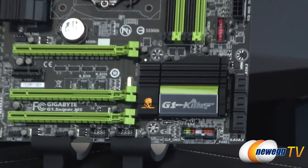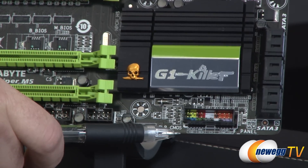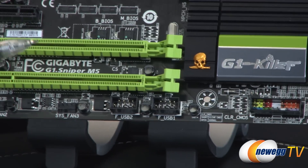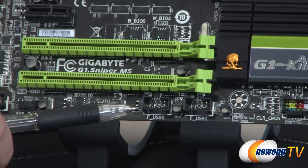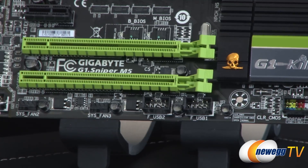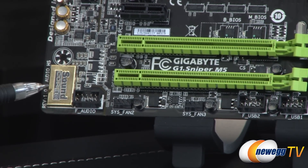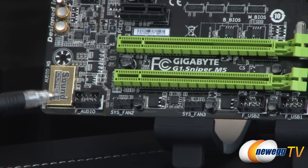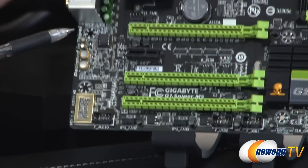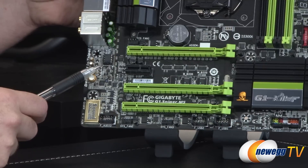Starting down at the bottom edge: front panel connectors are color-coded and Gigabyte provides a little chart below, and you can also reference the manual for all pinouts. For USB connectivity there are a couple of front USB 2.0 connectors, each supporting two USB 2.0 ports. Over on the left side is the audio section, featuring a Creative Sound Core 3D chip — a quad-core audio chip — with front panel audio headers, Sound Blaster Recon 3Di support, high-definition audio, and 5.1 channel support. Nichicon caps are used for audio delivery, and there is the removable op amp chip.